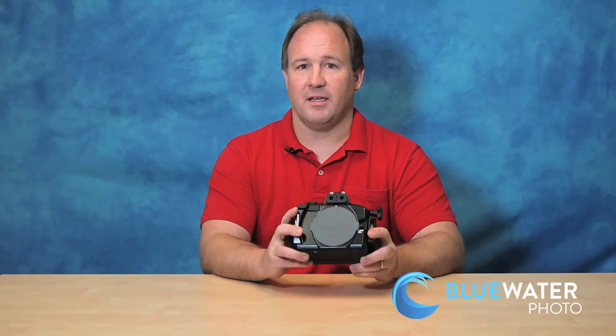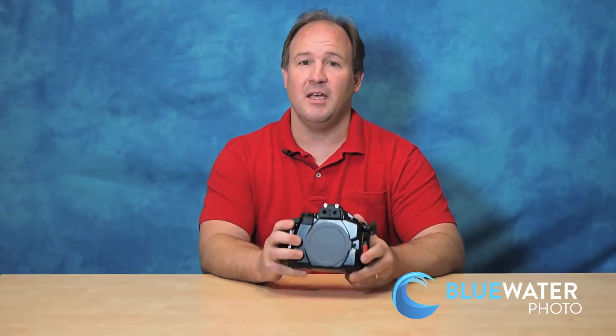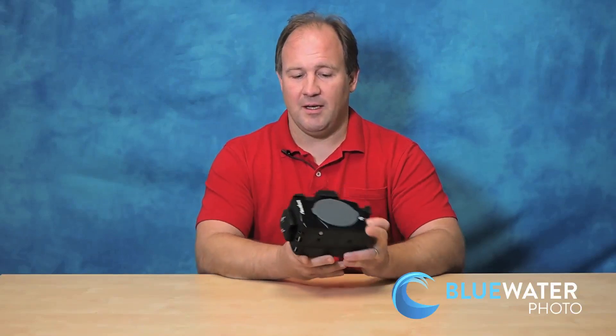I've been shooting with a lot of the Nauticam mirrorless housings like the EM-10 and EM-1 underwater and I really like them a lot. They're easy to use, light, easy to maneuver, and easy to travel with. One thing I like about all the Nauticam housings is it's really easy to remove the ports.